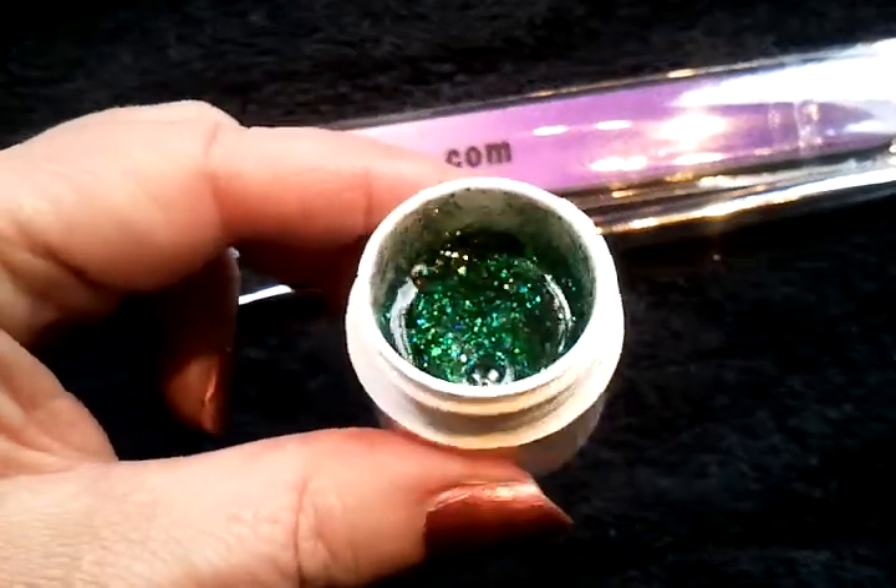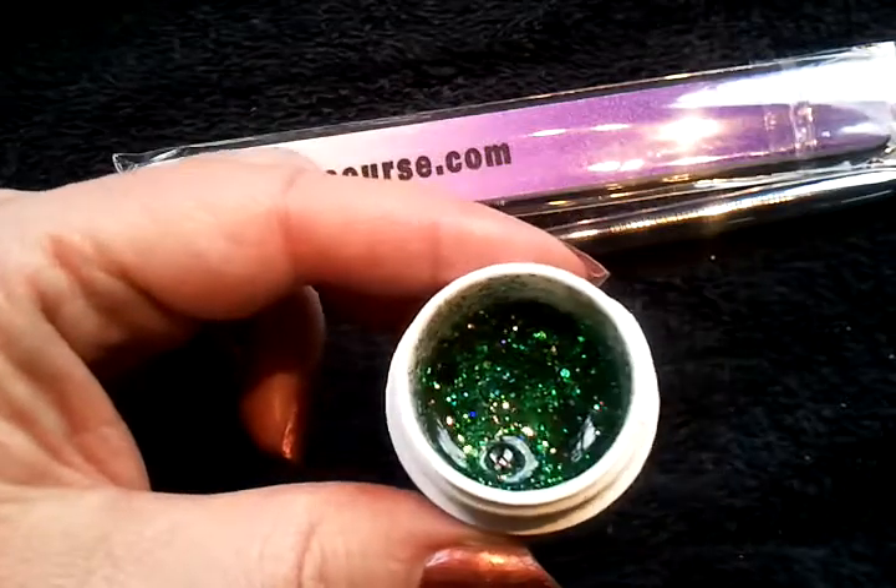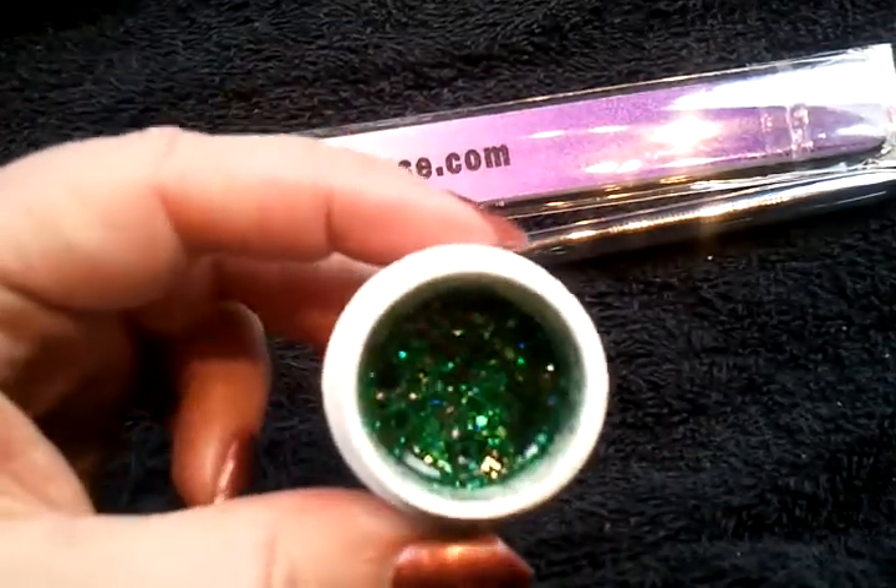The starlight line are musts in any nail art line. They're absolutely beautiful. There's so much you can do with these colors.